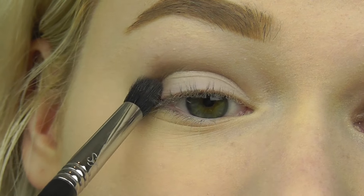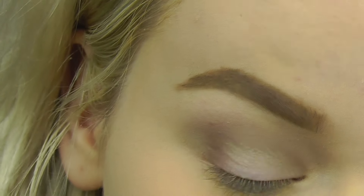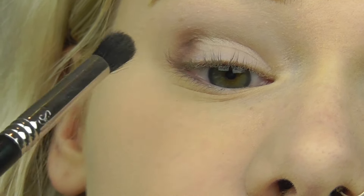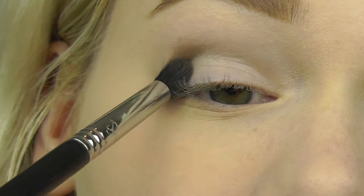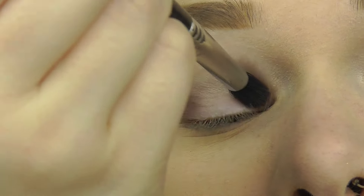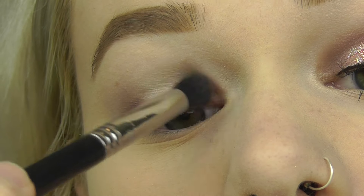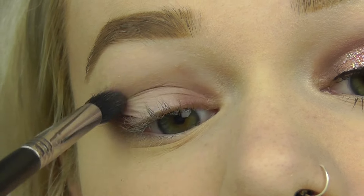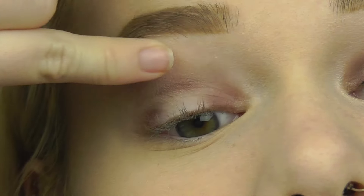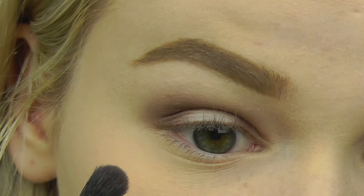I'm going to be doing a halo eye, so I'll build up the color a lot in the outer corner and in the inner corner right here. Then I'll blend it through the middle to connect them — I messed up a little and got a little red there. I'm also going to drag a little bit of that color onto my bottom lash line.